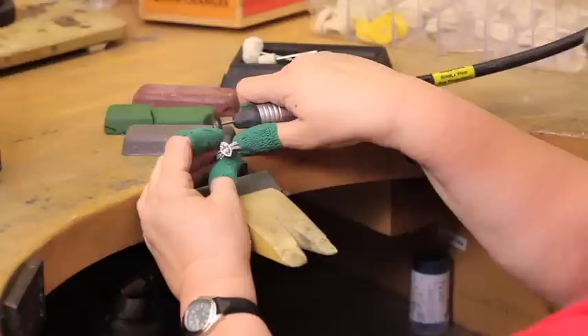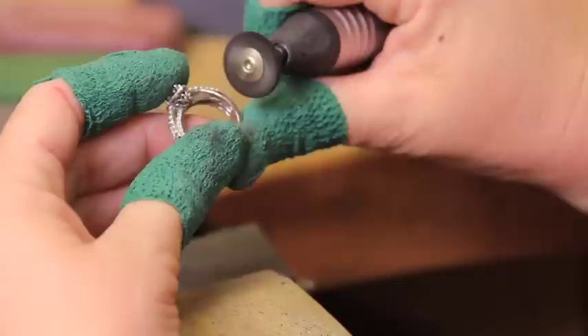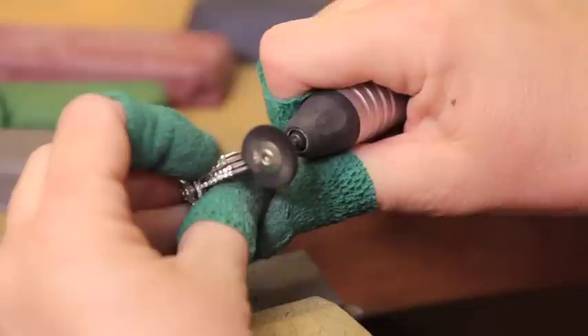Begin first with applying the Greystar compound to a soft-mounted bristle brush. This compound is designed for smoothing rough edges and removing deep scratches. Apply light pressure to the flex shaft pedal. Please note that none of these steps require to be performed at high speeds. For this ring, start with the shoulder area and move towards the head.